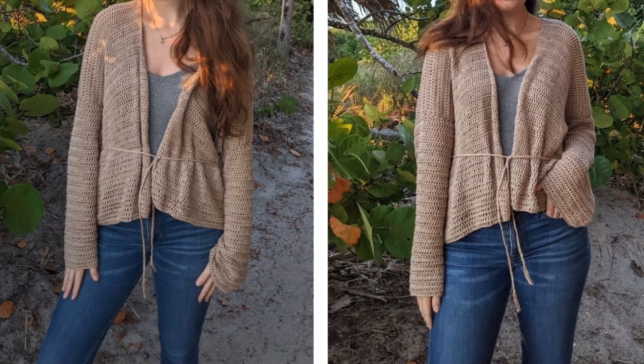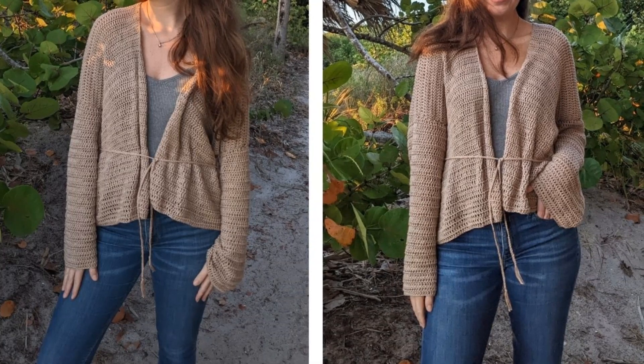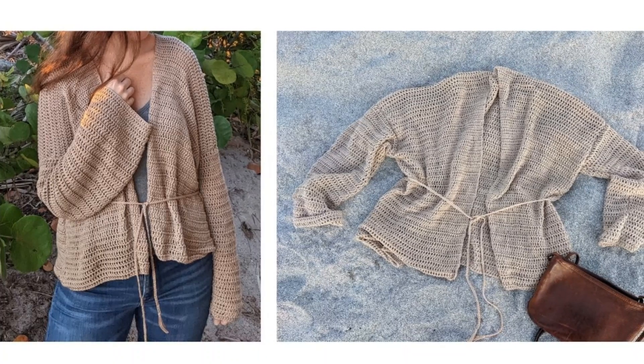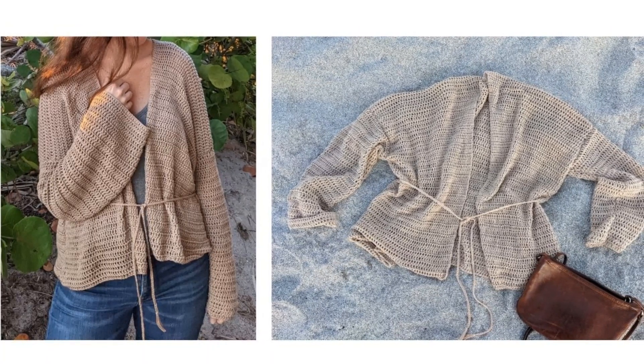Hi everyone and welcome back to my channel! Today I'm going to be showing you how to make an easy crochet cardigan in the size small to medium. The free written pattern can be found on my blog and the link for that will be in the description box below. Let's get started!